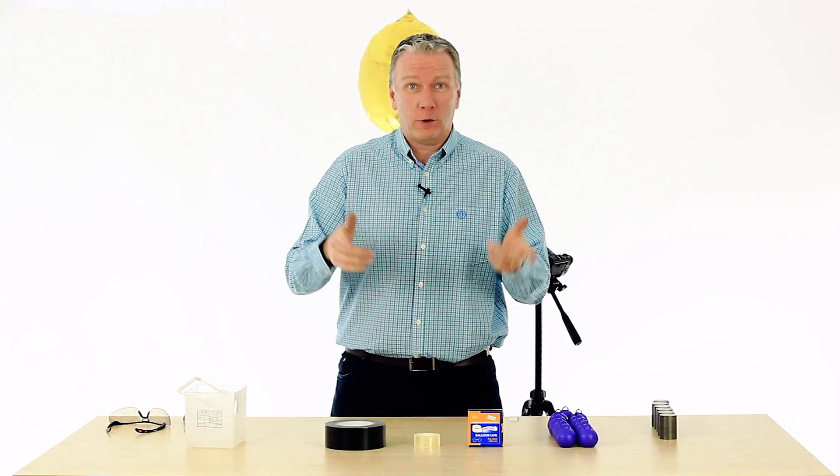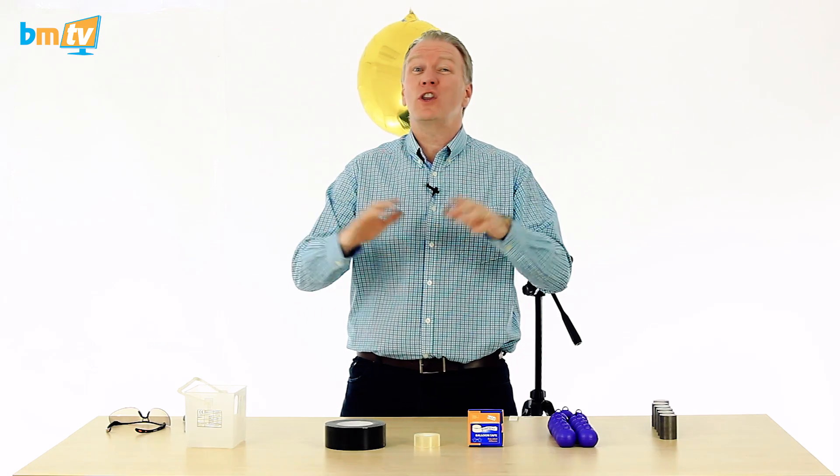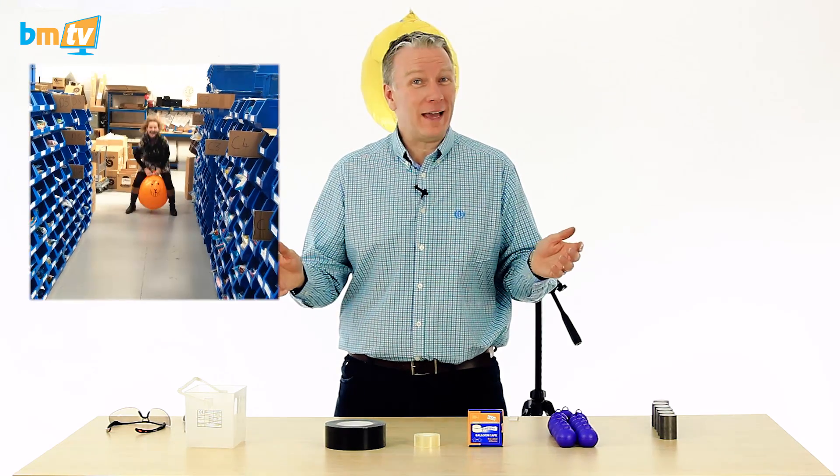Hello, Greg from Balloon Market here and welcome to BMTV. Today we're going to do something a little bit different. But before we get on to that, do you remember the two-foot balloons I showed you last week? Well, Rachel, Mrs B, she decided she was going to discover another use for them. So here she is in the warehouse on a homemade space hopper.